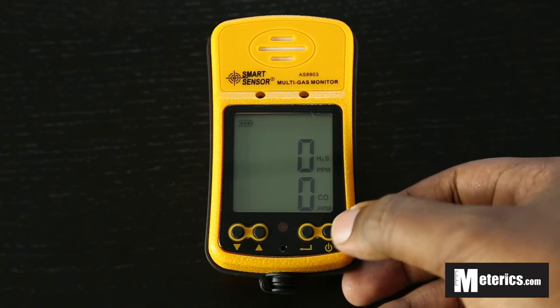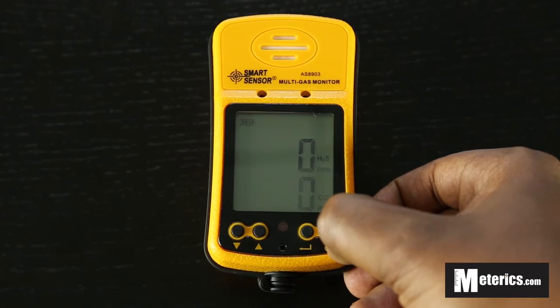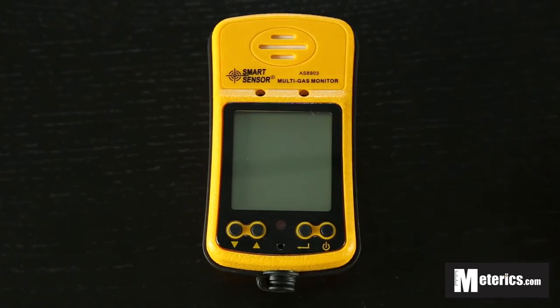So that's all for today. We'll simply turn it off — just hold this power button here and wait for three beeps, and then the meter is off. So that's it guys, until next time. Thank you for watching.